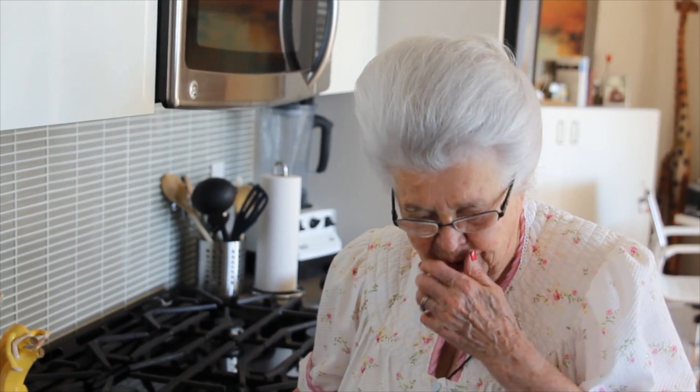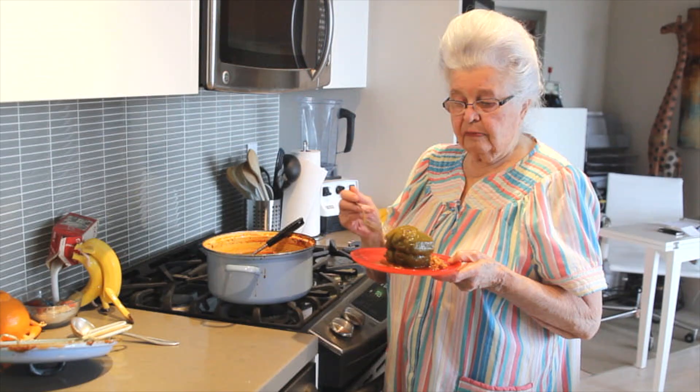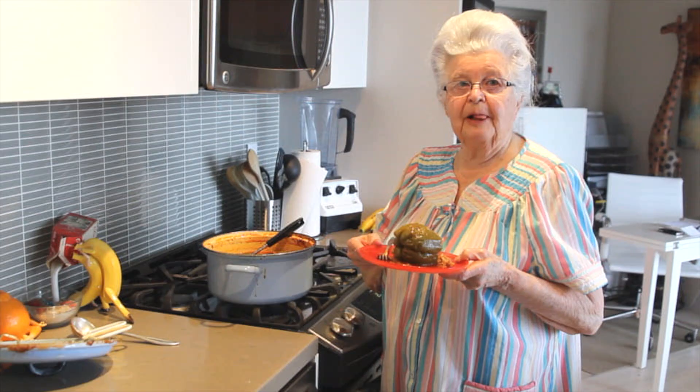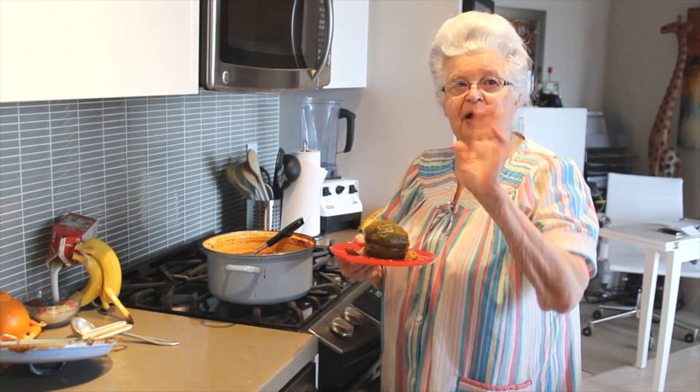Thank you. Until next time, thank you for watching Cooking with Oma. Nice, moist, and yummy. I hope you will enjoy my stuffed peppers. And thank you for watching Cooking with Oma. Until the next time, bye-bye.